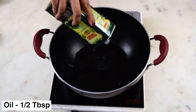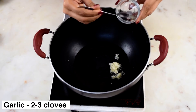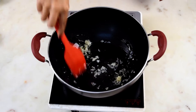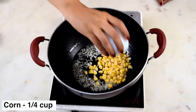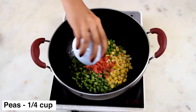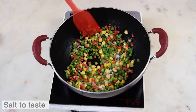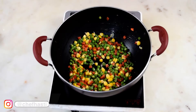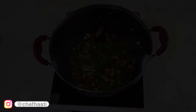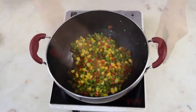We will first begin by making the filling that will go inside the Pizza Puff. Heat some oil in a pan — you can take olive oil or any kind of refined oil. You can also take butter, and then add in minced garlic. Once the rawness goes off, add in the vegetables of your choice. I have added French beans, carrots, corn, and peas. You can also add some onions. Then add salt, a little bit of water, and cover and cook till all the vegetables are cooked and softened. Once all the water dries off...